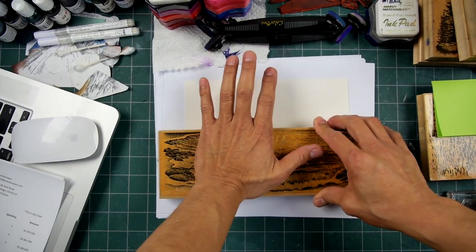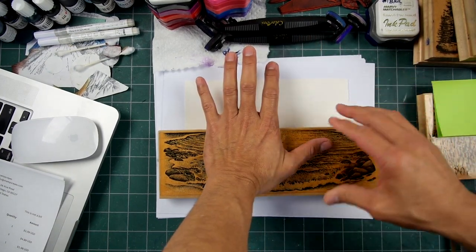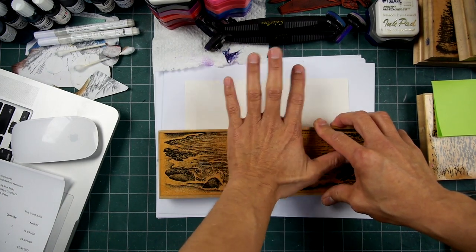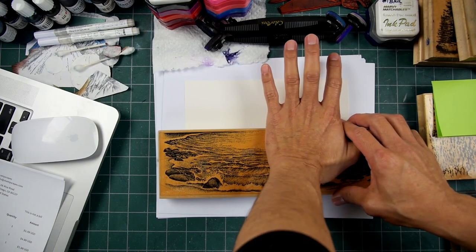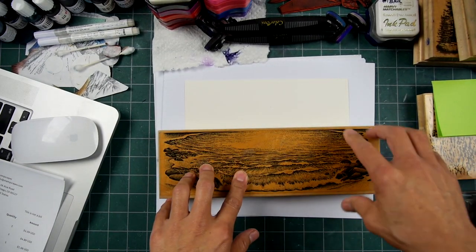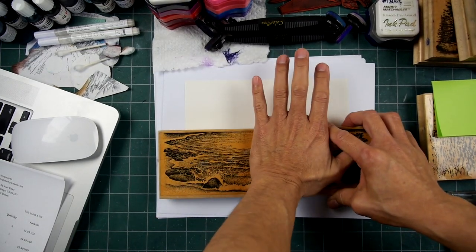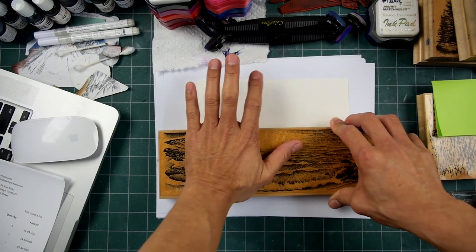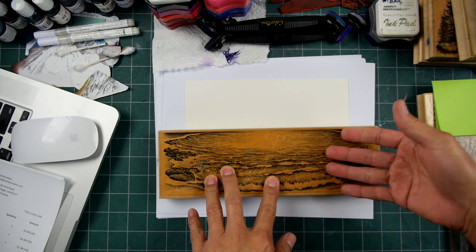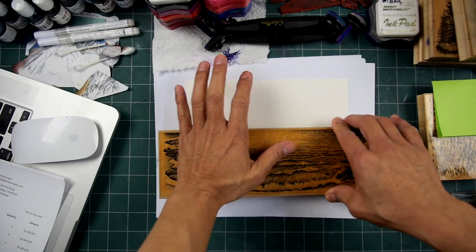You really have to get a lot of pressure in all of the areas. I put a few extra pieces of paper underneath my cardstock just to create a little bit more cushion, but there's a lot of surface area here. This stamp is over 10 inches long, so we're talking about a lot of space and area — it's all the points of contact that it's coming in contact with the paper.